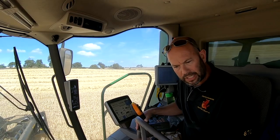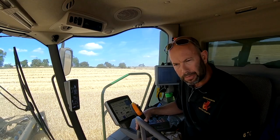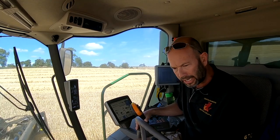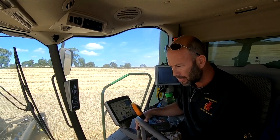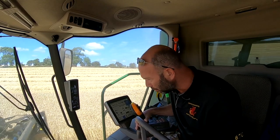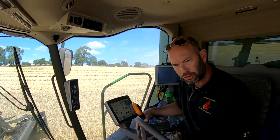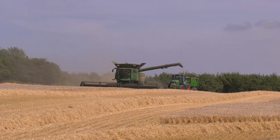In terms of how the MacDon fits into the no-till, I think it's really, really important, especially when we're chopping straw, because we know we're chopping and spreading as evenly as we can. So we've got the same uniform stubble height across the field, and we're dealing with the same amount of straw through the combine and through the chopper.